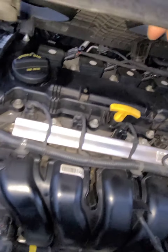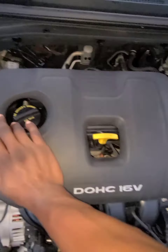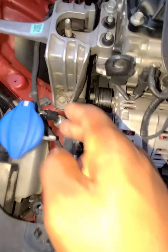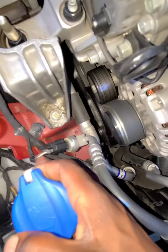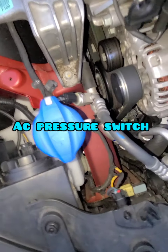Now I'm putting back the cover. And this switch is for the AC to kick in and out — it's the AC pressure switch.